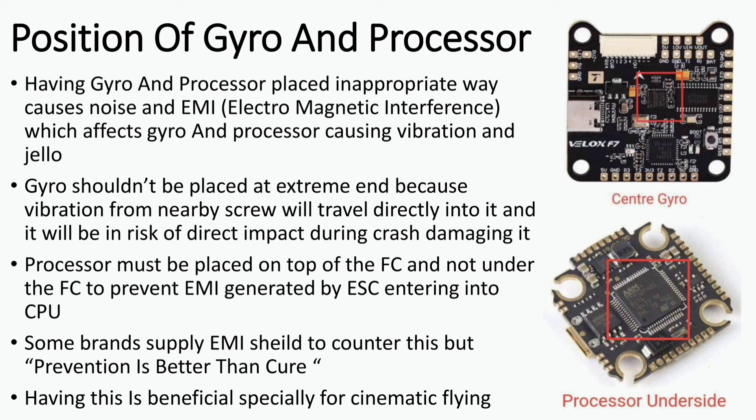The processor must be placed on top of the flight controller to prevent EMI generated by the ESC from entering inside. Some brands supply an EMI shield to prevent this, but prevention is better than cure. Having the processor on the top side is very beneficial for cinematic smooth flying.